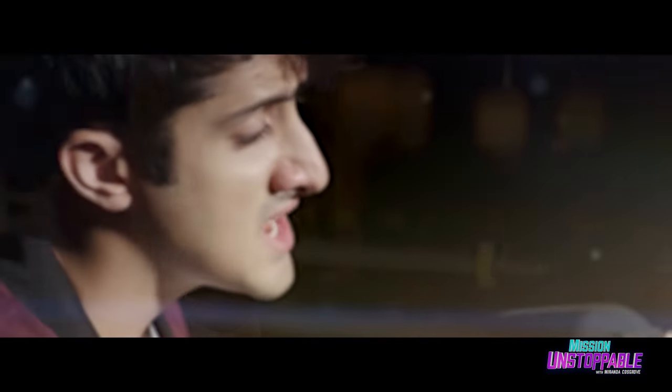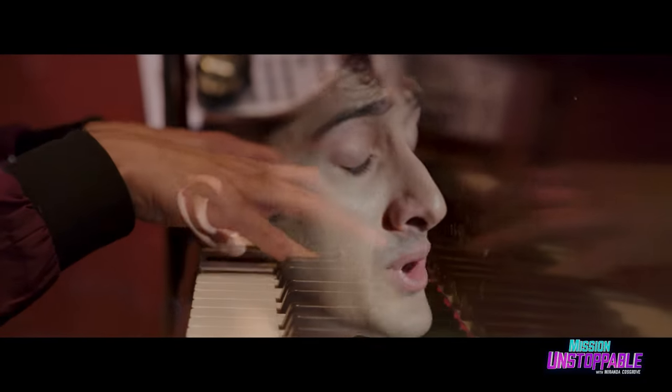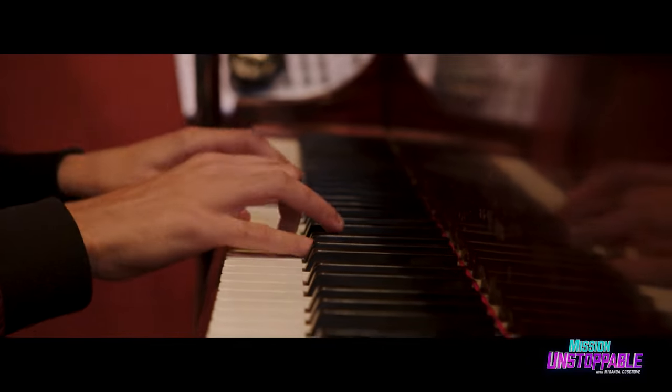Science is the best. Technology's above the rest. But then there's engineering too and math. What would I do without you, STEM?